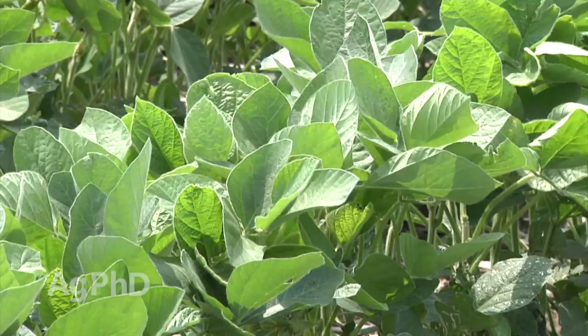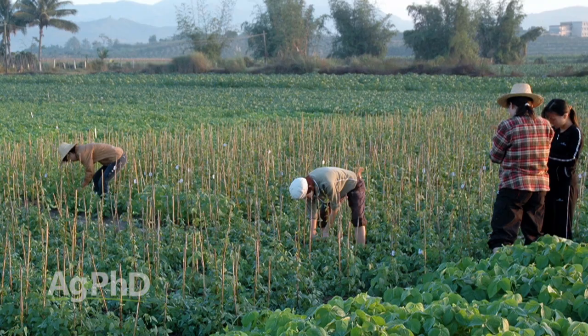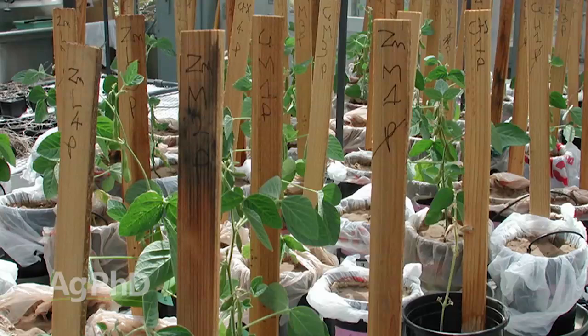The United States has a predictable approval process for new traits — they know exactly what they need to find out if traits are safe. However, in other countries that system may not be as predictable, and we need approval in the European Union, China, and other countries before farmers can plant these across our country, even if the US has approved them. On our farm right now we've got five different soybean traits — some already approved in our country, others not, others still under experimental use permit.